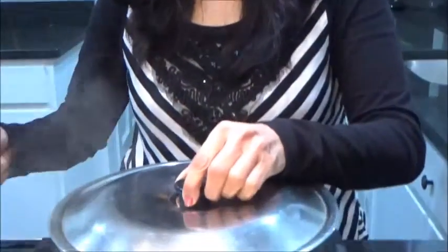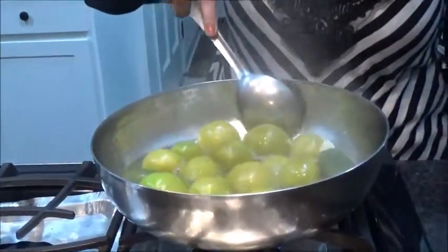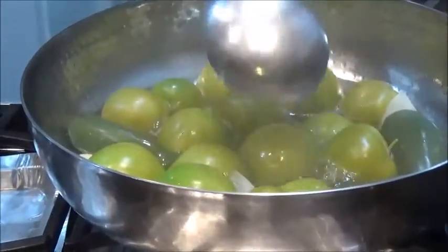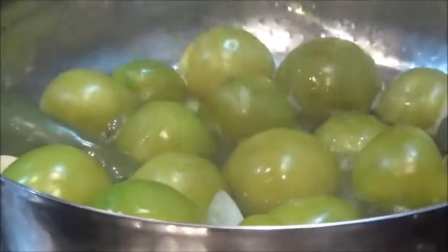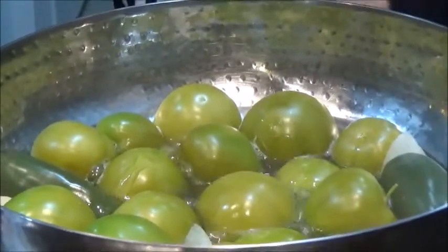Let's check our tomatoes. See, the tomato has become a little yellowish now. We don't want to overcook it, so this is done. Put off the flame and allow it to cool down.